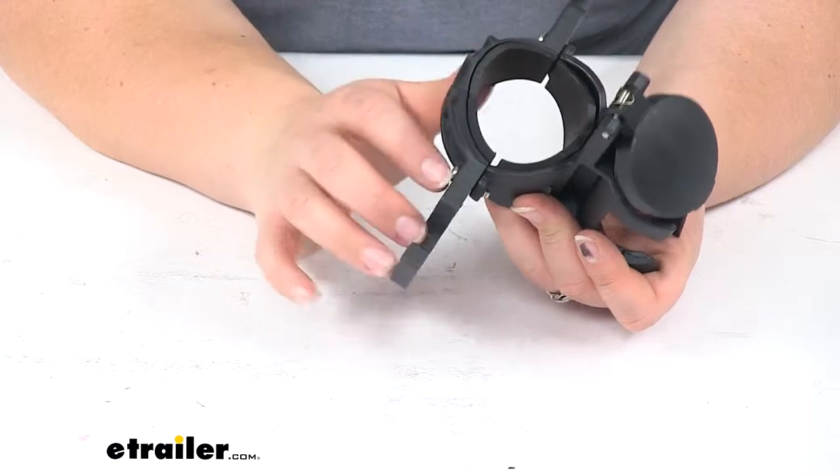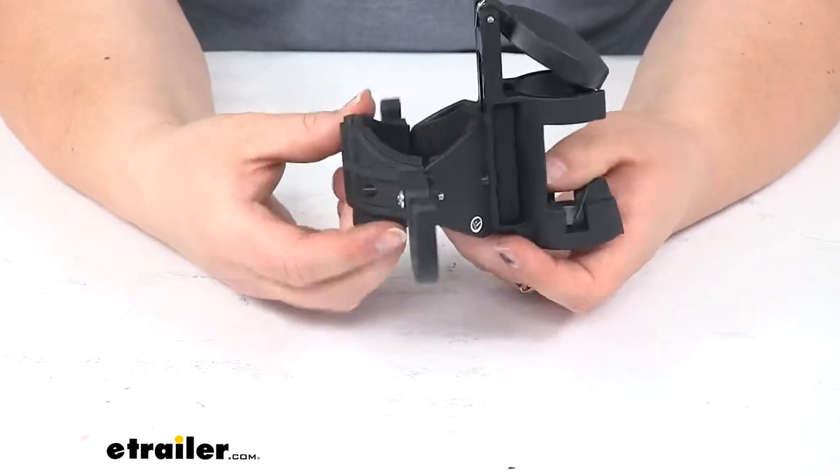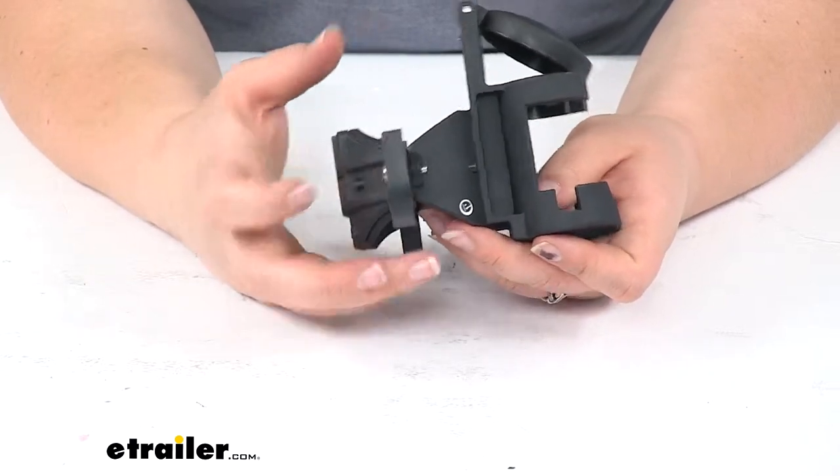It's made of a durable construction that's going to resist any kind of UV rays, so it's not going to crack or fade over time. It's just a heavy duty sort of plastic material.